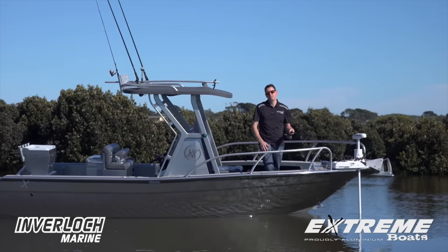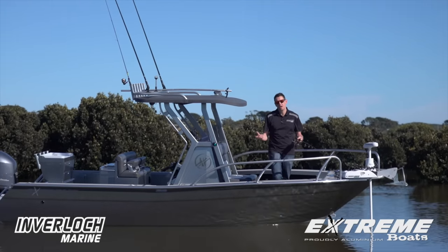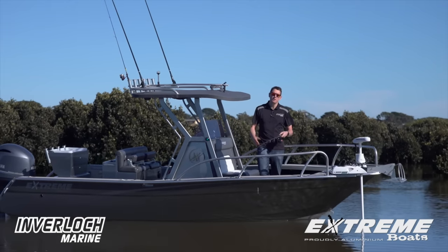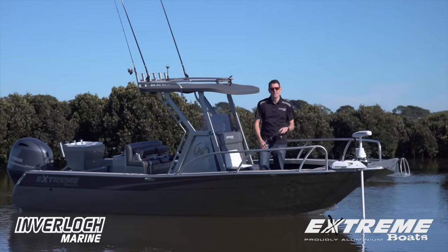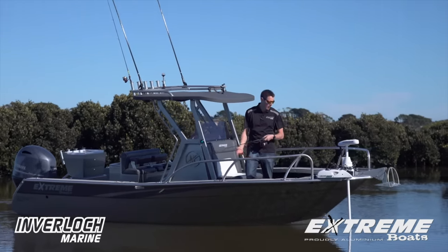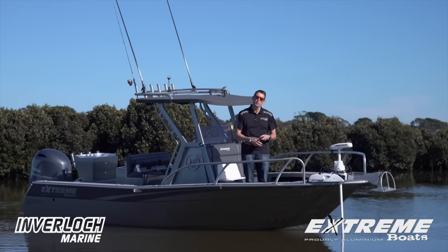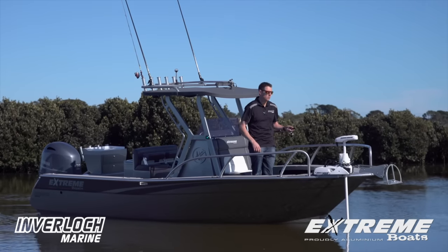What an awesome mix of features this boat has. Whether we're fishing offshore - we've got tuna tubes, we've got outriggers on board - or as we are here today up in the estuaries, we've got the raised casting platform and Minn Kota on board. It's really an outfit that's pretty hard to improve on.